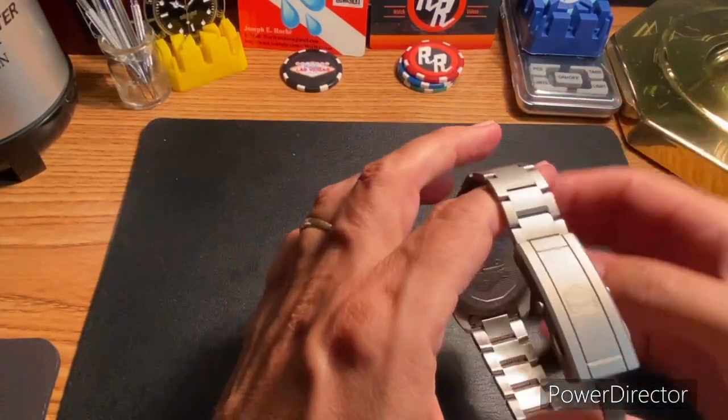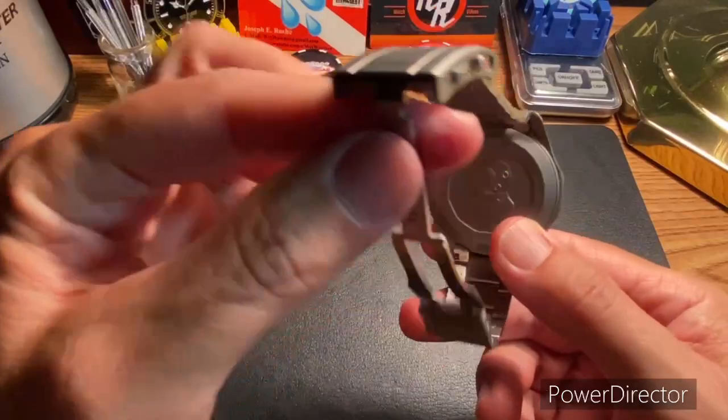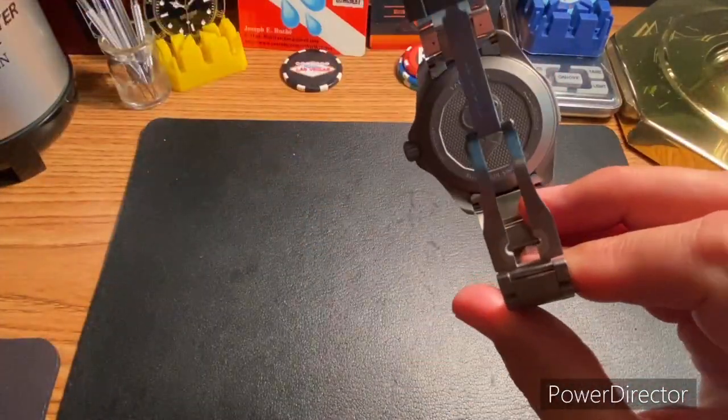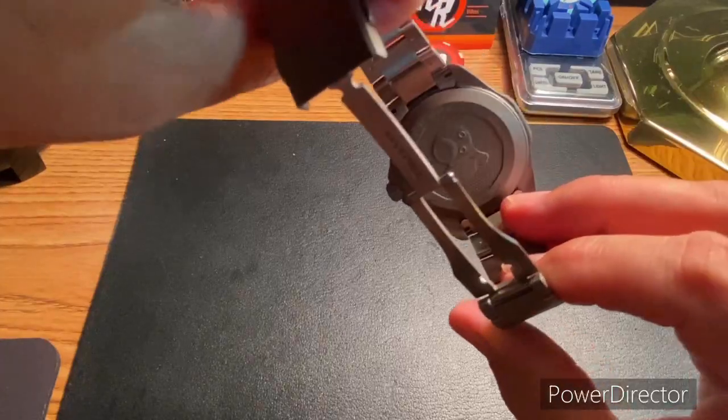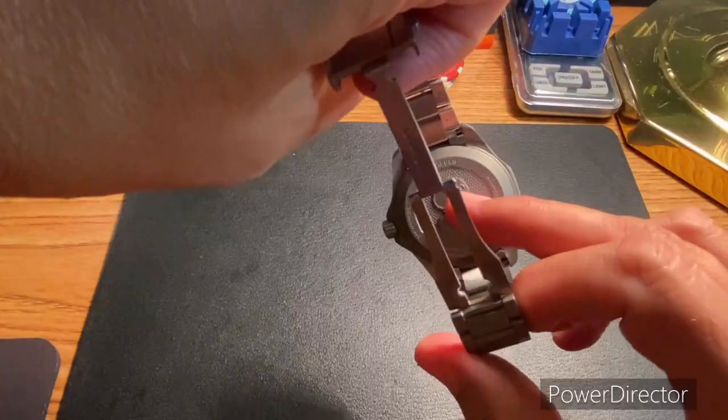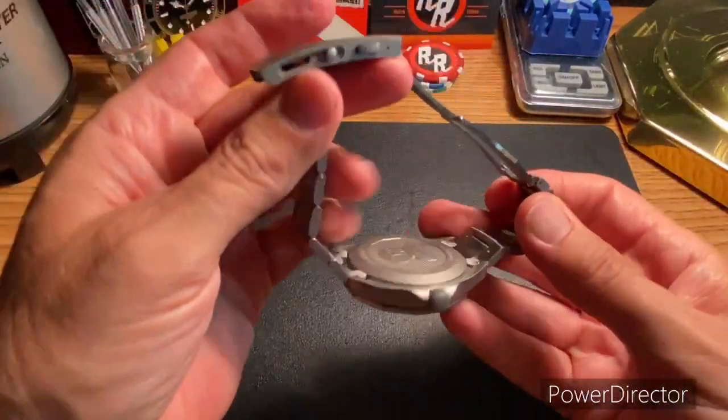There's also a cool case back. One thing I found while researching this watch is they have some sort of special process that always gets the case back facing the same way. I can't remember what they call it, but that is great attention to detail.